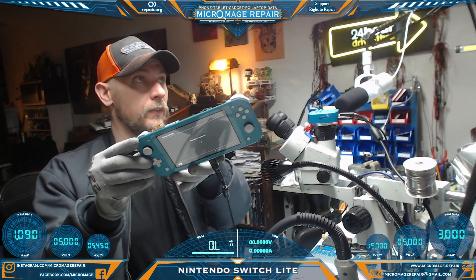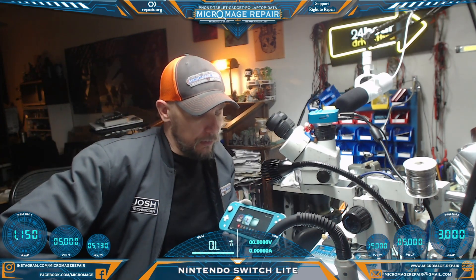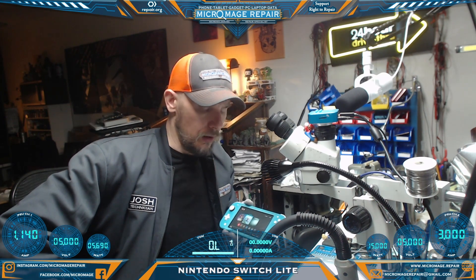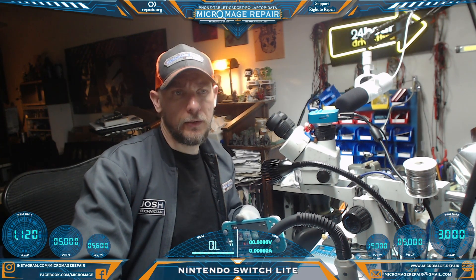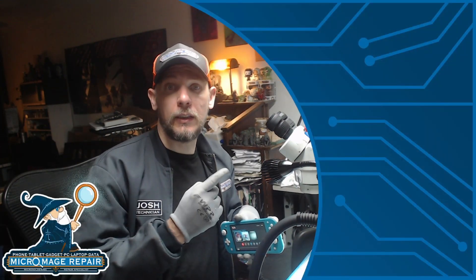Joy-cons and everything are working. Picking up Wi-Fi and our networks. This one's pretty much fixed. In summary: Nintendo Switch Lite, no power, pulling about 0.13–0.14 amps steady. We tested the N92T36, found about four shorts around it, replaced the N92T36, and strangely the LCD connector fell off during that process — bonus connector replacement. Put everything back together and everything is testing out well. If you have questions, leave a comment below. I appreciate the channel support — if you like this video, I think you'll like the next one.